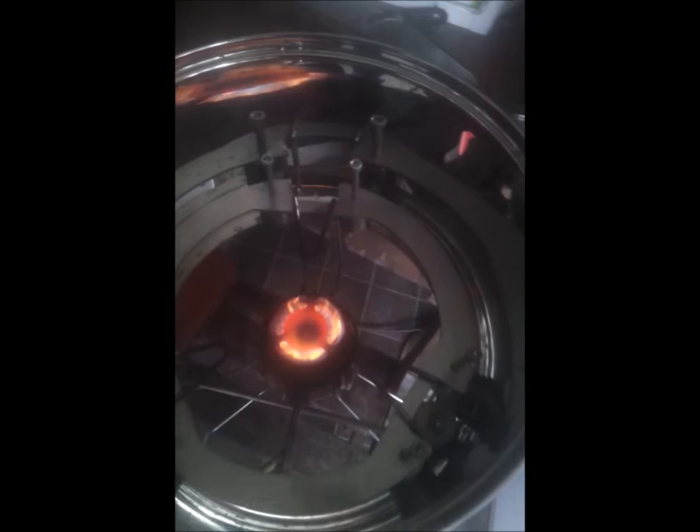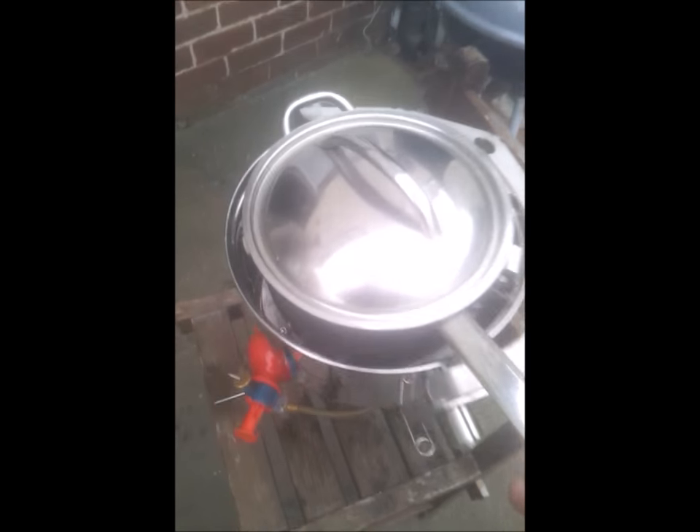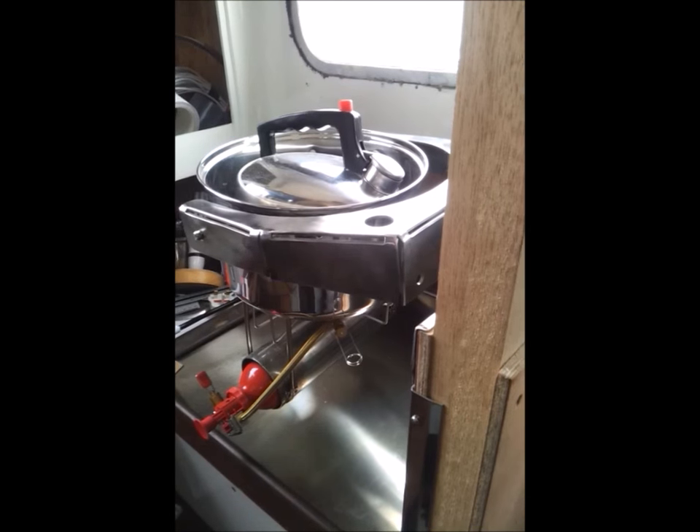When you're using paraffin, the burner needs to be preheated using meths. This just involves pouring a cap full of alcohol or meths onto the burner, lighting it and letting it burn for a few minutes. Once hot, even diesel oil burns cleanly.